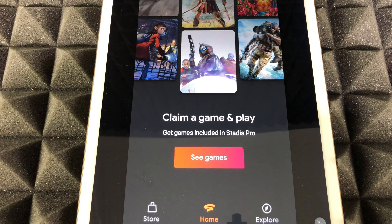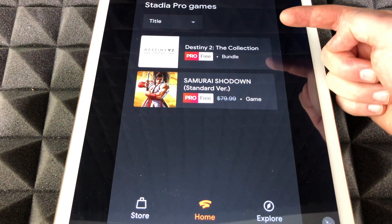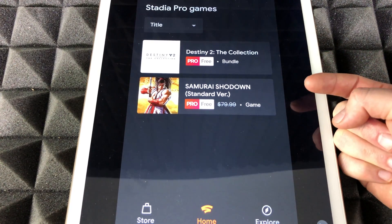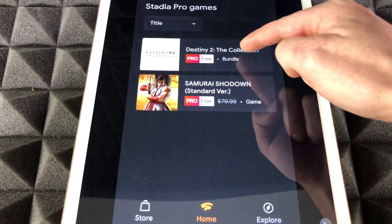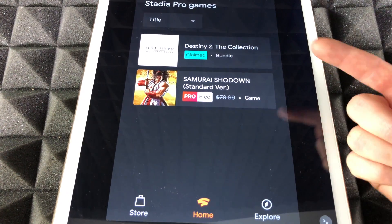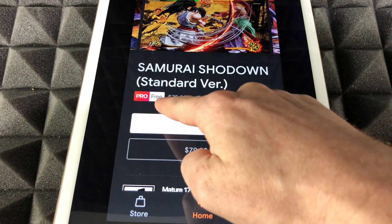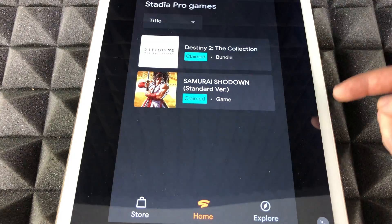Now you can claim a game to play. Under 'Get games included in Stadia Pro,' check out the available games. Right now there are two of them — one is free with Stadia Pro, and we have Destiny and Samurai Jack. To claim them, tap on one and claim it. That's how you claim games for your Stadia — these two games are available now, so go ahead and claim them.